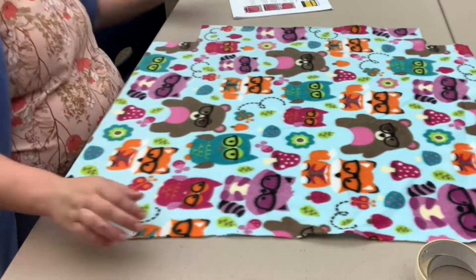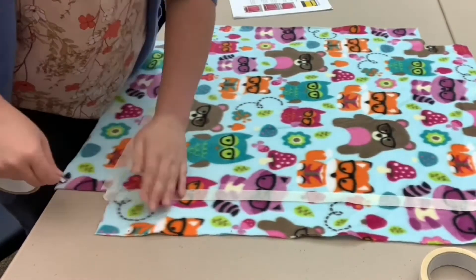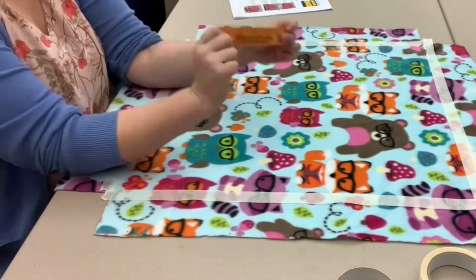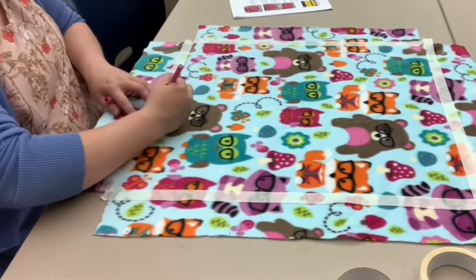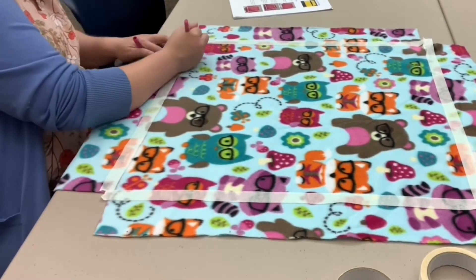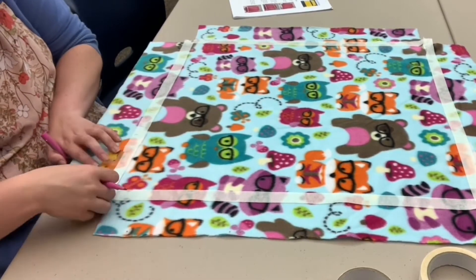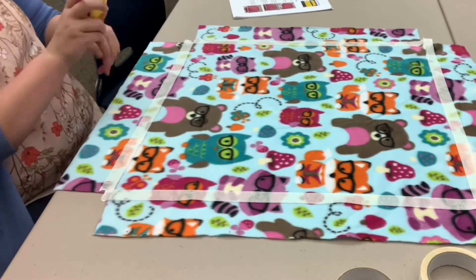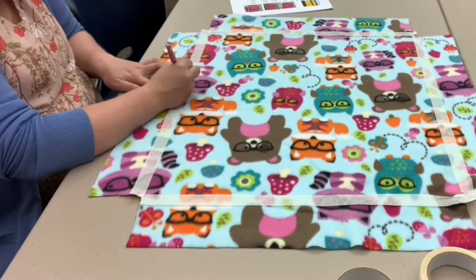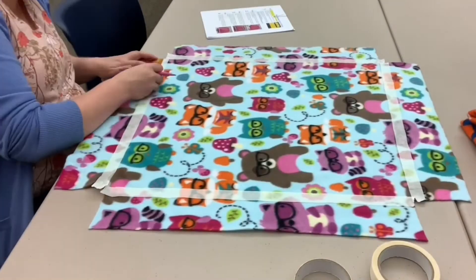We are now going to mark off the fringe. I use masking tape, but if you do not have masking tape or painter's tape, just use your ruler and a pen or marker — mark a line across the bottom and repeat on each side. Now we can begin marking off one-inch strips that will become our playful fringe. I'm marking one-inch intervals for the full length of the masking tape. The marks are only to guide your cuts; they will not be visible after your blanket is completed. Continue the process for all four sides.